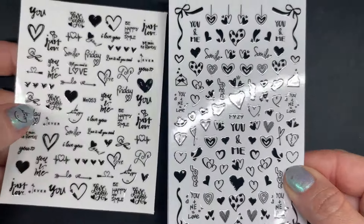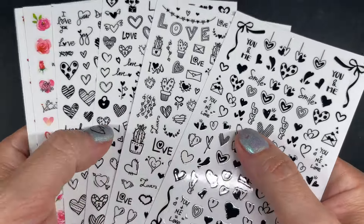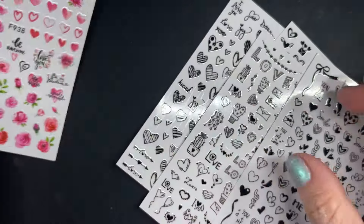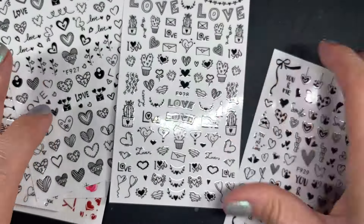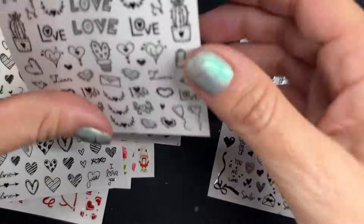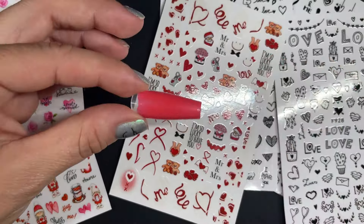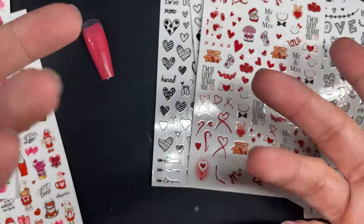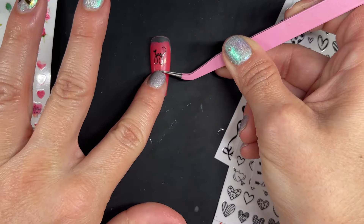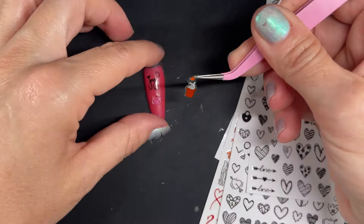This next set looks similar to the first one I showed you, but I grabbed it because it has other stuff in there — you have these other designs and then watercolor-looking things. It has more combinations whereas the first one is just one sheet style. If you like the black with a see-through background so you can put it everywhere, this is a really good one. The sticker itself feels exactly the same as the first one.